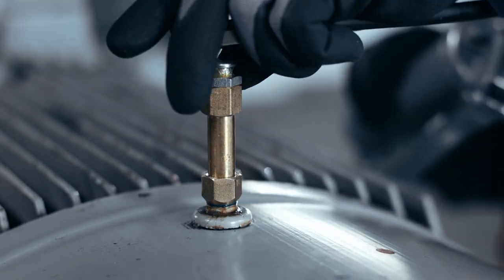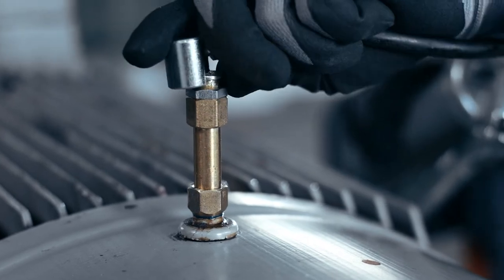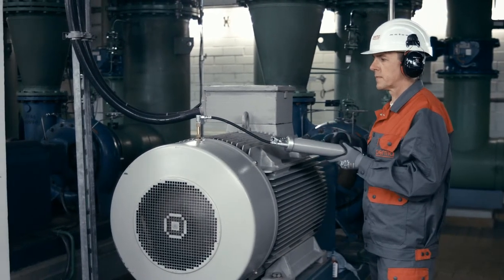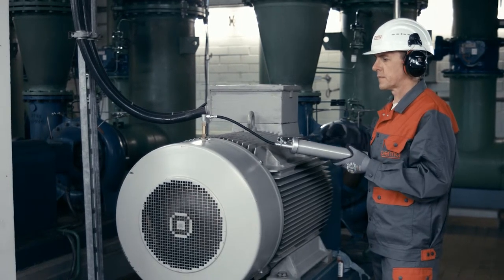Pre-fill the lubrication point and all accessory parts with lubricant. Be sure to use the same lubricant that is filled into your lubrication system. Always follow the manufacturer lubrication instructions.